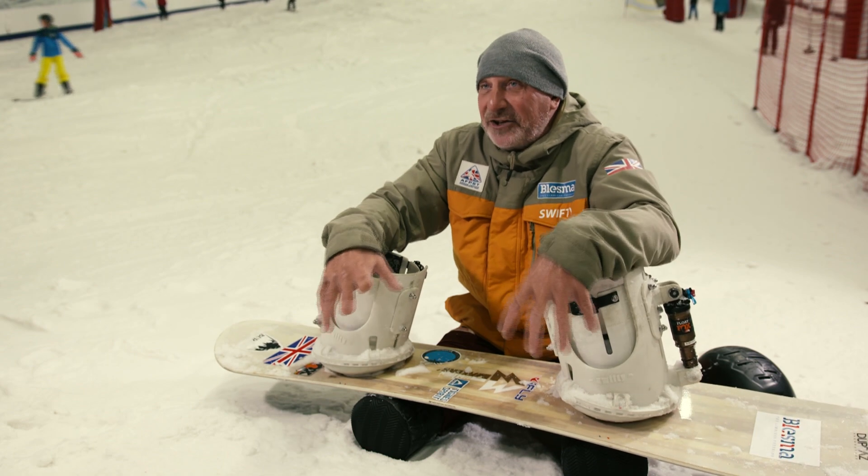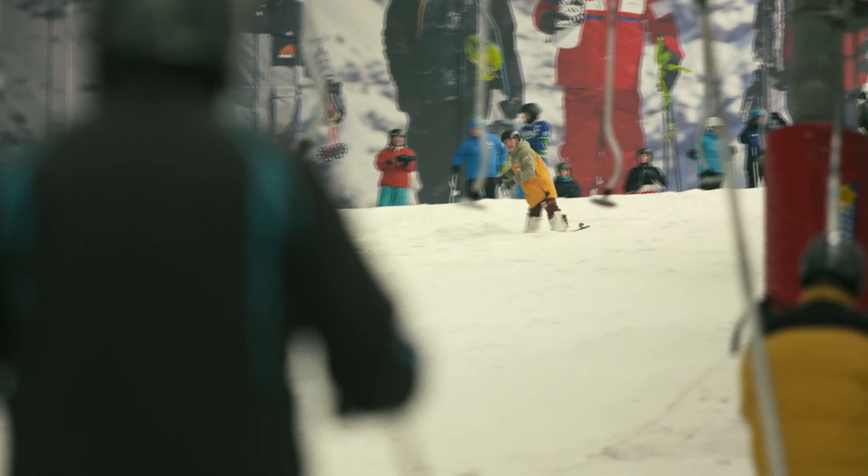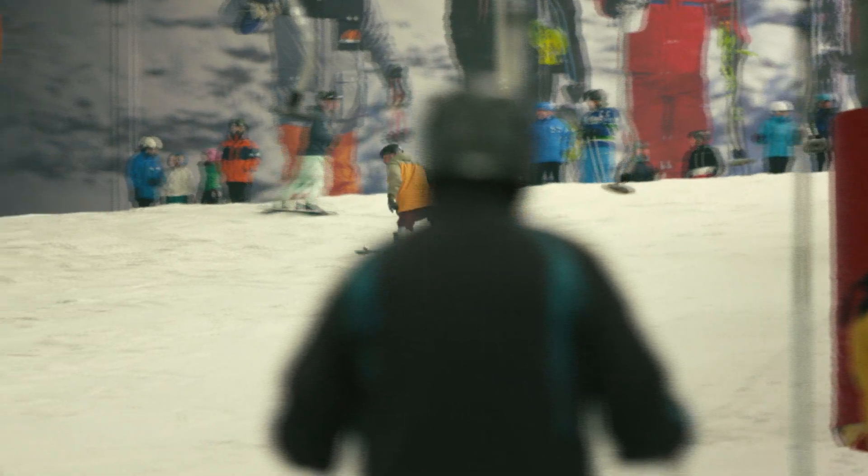These bindings are going to change that. He's hoping that if more people with a double above-the-knee amputation feel like they can compete, then the International Paralympic Committee will introduce a new category for them.